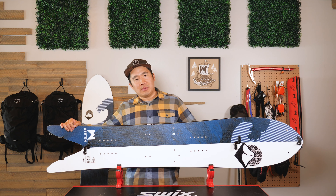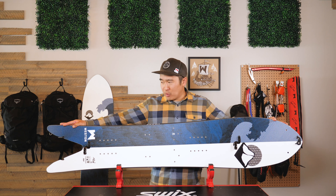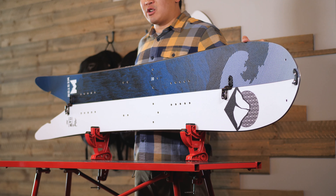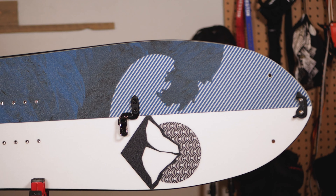The cutout in the tail and the wide, pointy nose allows the board to stay afloat in the pow without burning out that back leg. The camber profile features a generous rocker in the nose to keep the nose up, and camber underfoot to really lock in that carve.